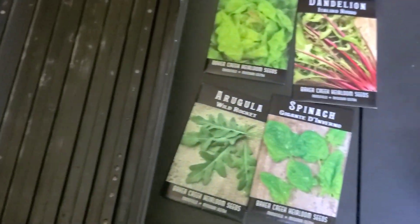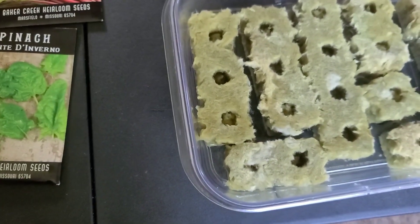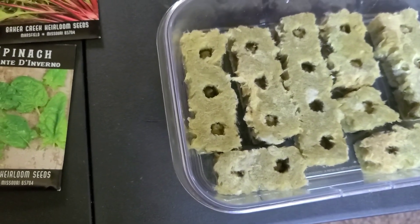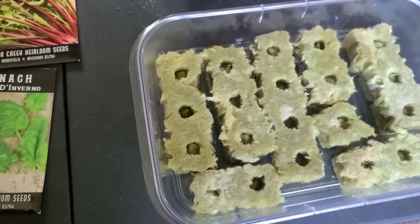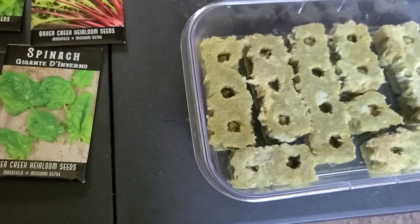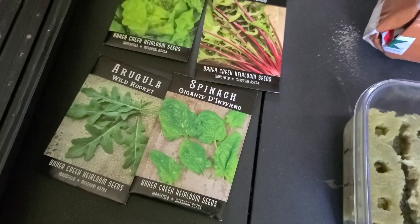Later on in the video I'll show you the grow lights I purchased that are going to help these plants grow. The cool thing with the tower garden is that it uses 98% less water and takes up way less space — you only need a space of three feet by three feet.